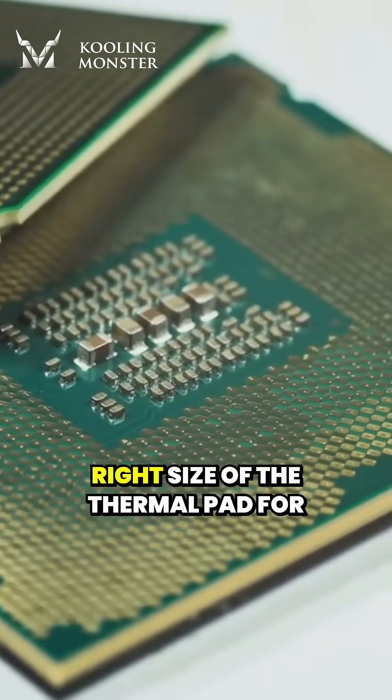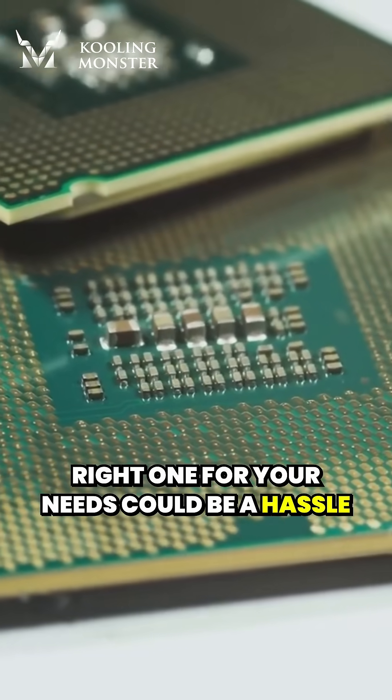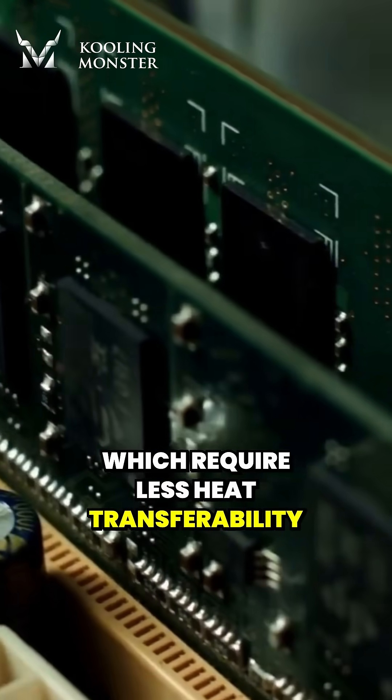What's more, you have to find the right size of the thermal pad for your computer, and finding the right one for your needs could be a hassle. But thermal pads work quite well on RAM and other small chips, which require less heat transferability.